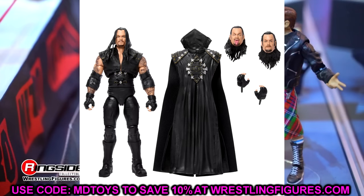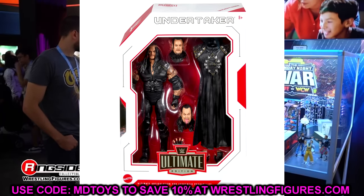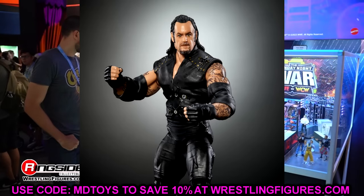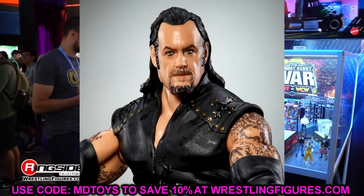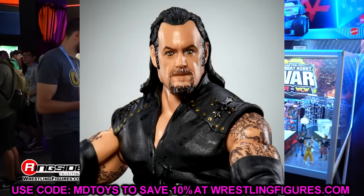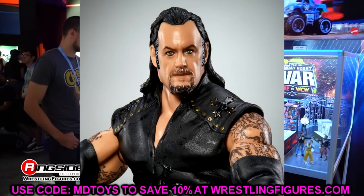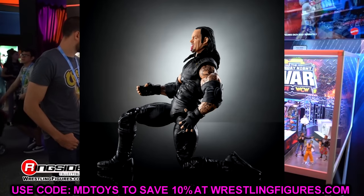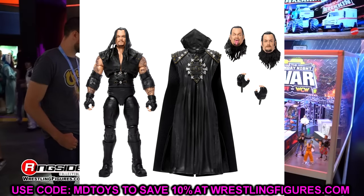We do have the Undertaker Greatest Hits Ultimate Edition. This is the same Undertaker we saw previously — it's a greatest hits figure, so if you missed out on the first option, here it is. I believe the original had pinless joints, so I don't think there are any updates. I hate that 'Undertaker is Kane' head sculpt on the far right — his head looks elongated. I don't like it whatsoever.